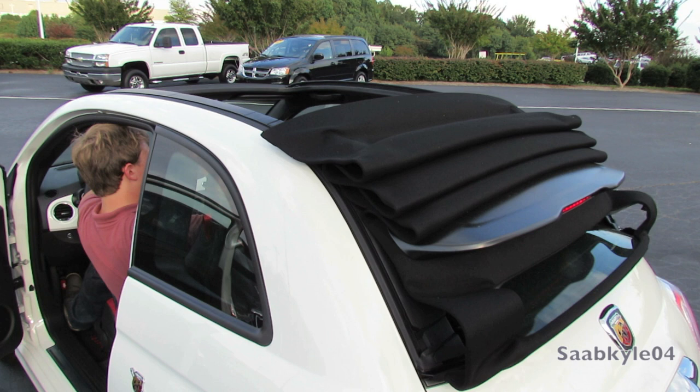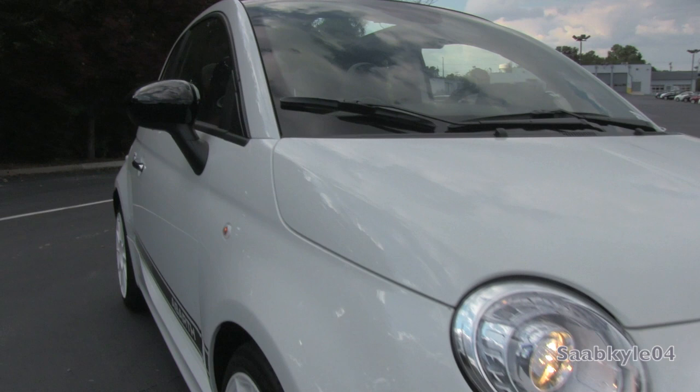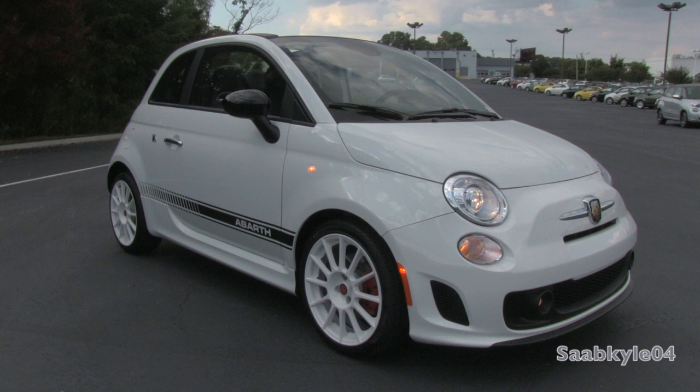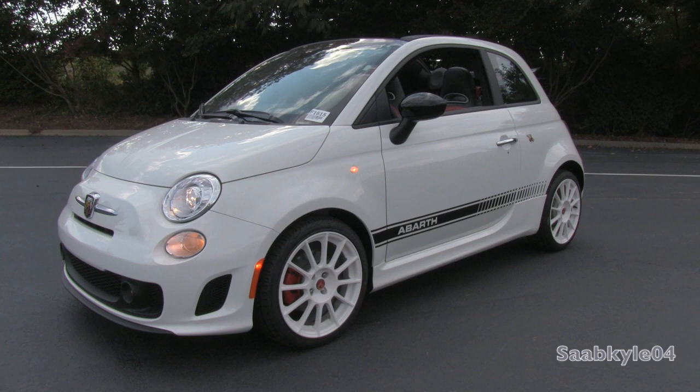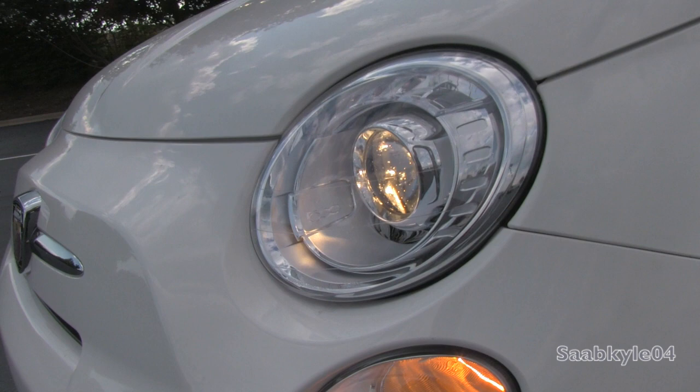Even though the recently introduced Fiat 500 for 2012 marked the Italian automaker's triumphant return stateside, the latest Cinquecento — or 500 in Italian — has been sold in Europe since 2007, and shares a bespoke chassis with the popular European Ford Ka hatchback. The 500, known for its small, nimble, zippy nature, has been wildly popular — in fact, it just surpassed a million units sold worldwide last year.